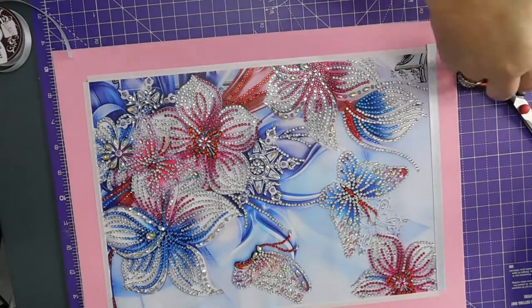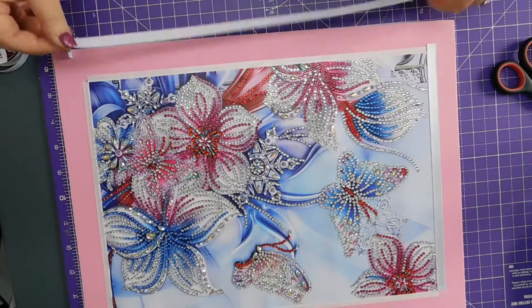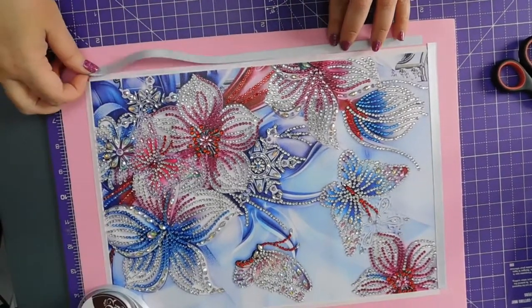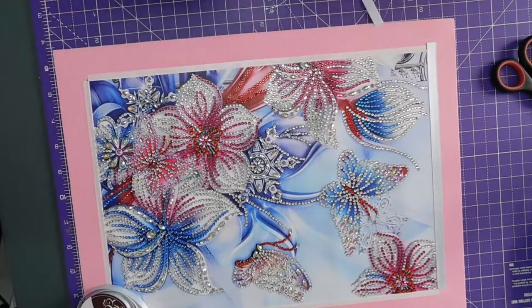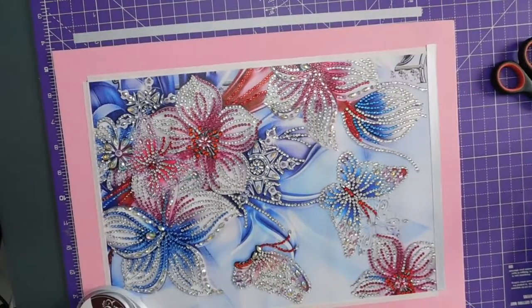Okay. Just trying to straighten off the edges. Right. So that goes there. Take this off.